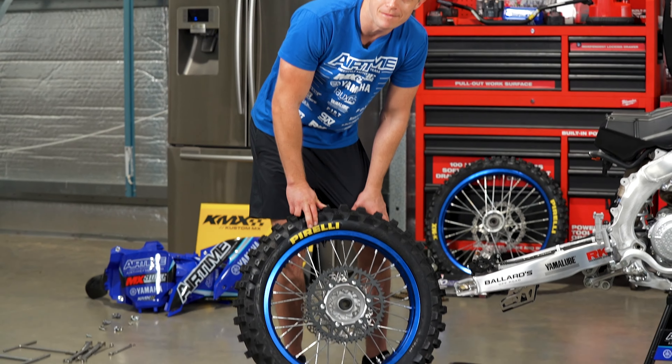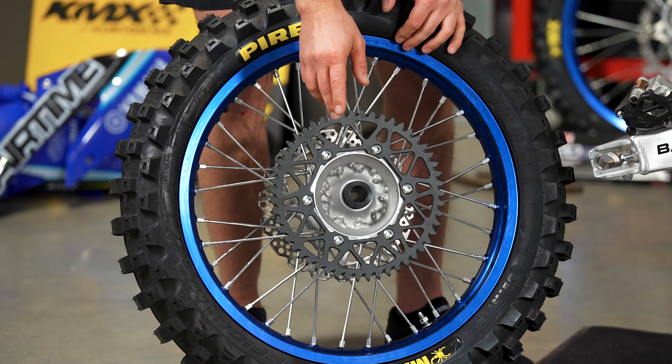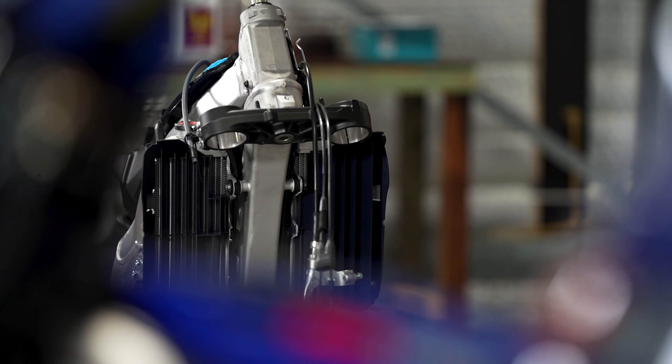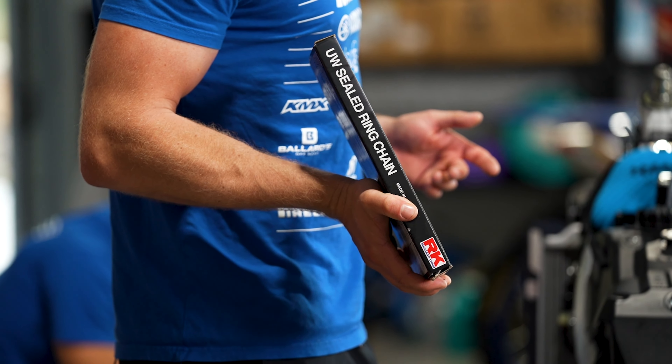Thanks to the guys at Pirelli, we're running the MX32. And huge thanks to Ballard's — we changed from the stock Yamaha 49 tooth sprocket up to a 51, which just changes the gearing for FMX. Now we've got the rear tyre on and the rear sprocket. We're also upgrading to the Arcade chain, the 520 MXU.